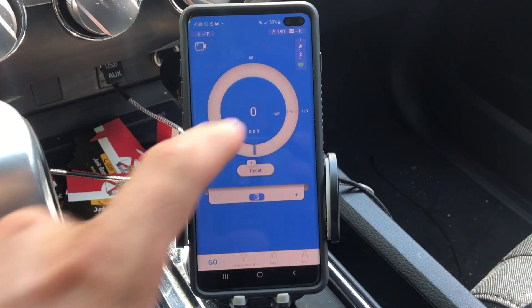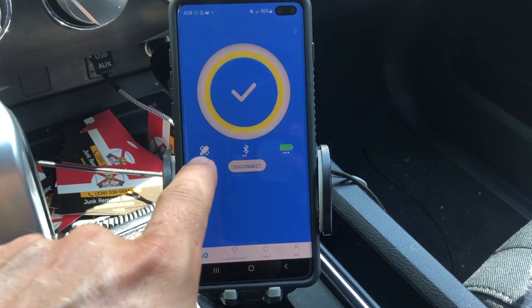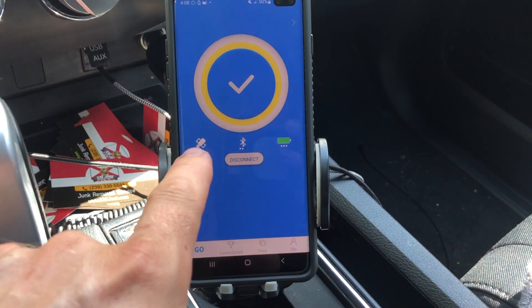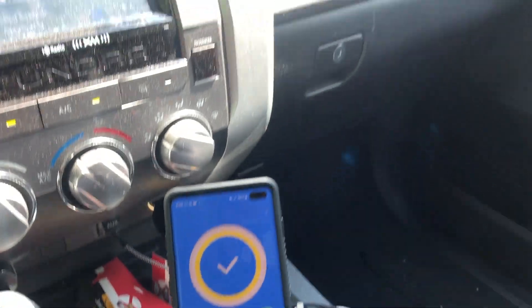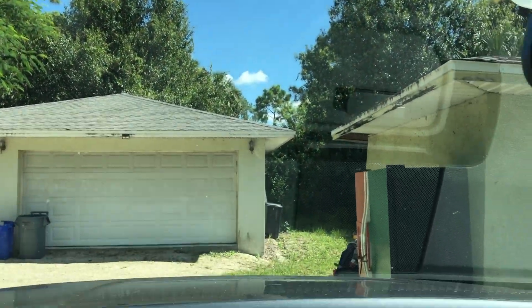Looks like we're connected. Up here it says we've got one of two bars for satellite signal. Bluetooth connection is decent, got a full battery. It just improved — it jumps back and forth. As you can see we're surrounded by trees, so it's not going to be the best signal.